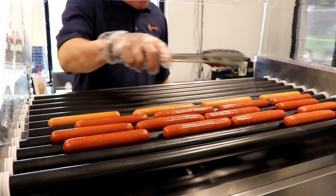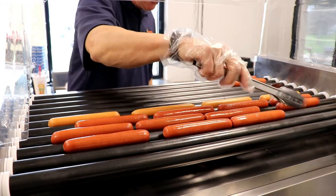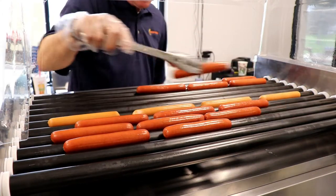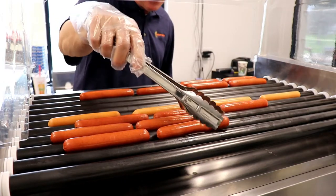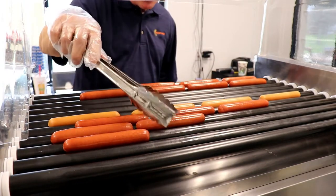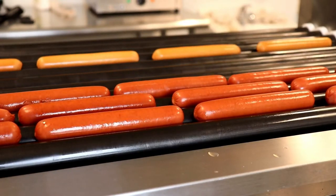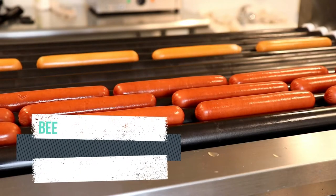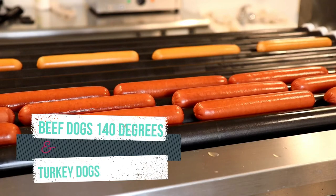Once the hot dog is over 140 degrees, they can be moved to the front holding section. When they've reached that temperature, move the hot dogs to the front of the grill, which is the holding section — it will keep the hot dogs warm and they can stay in the front hold area for an hour. The beef ballpark franks have been moved to the front holding area, and I'm leaving the turkey dogs on the back grill for a few extra minutes.